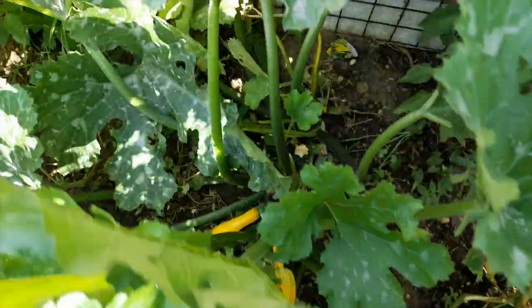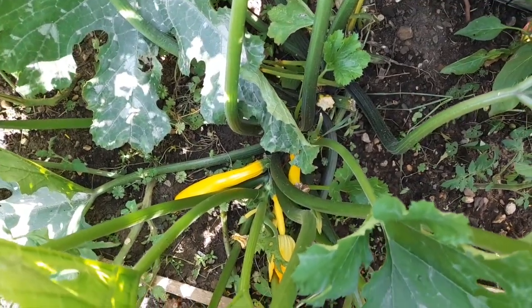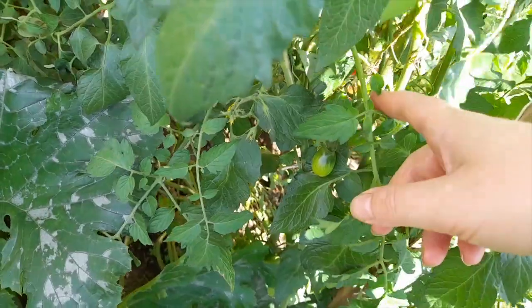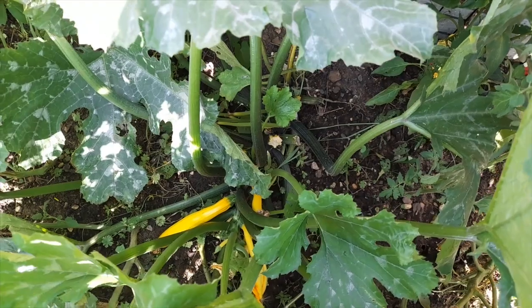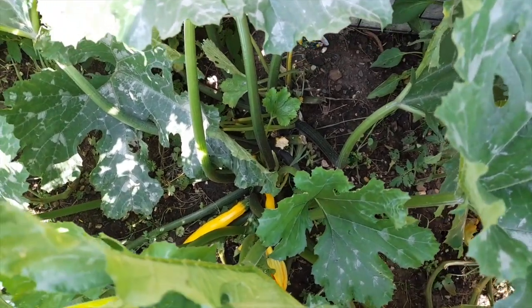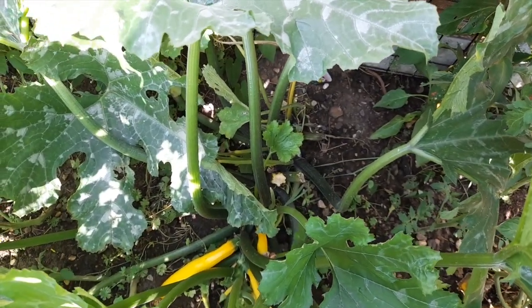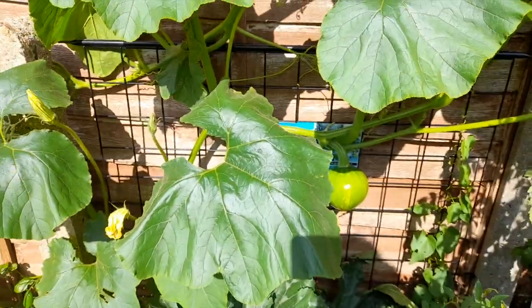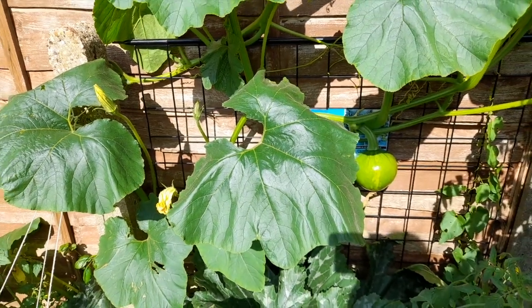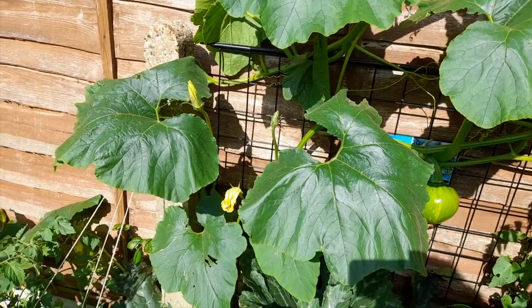I was about to forget — I also have a plant of courgettes. Yellow courgettes. This one and the tomato, I already bought the plants at the garden center so they were quite ready. Pumpkins I've done myself from seeds because those are more of an autumn crop, so they had time.